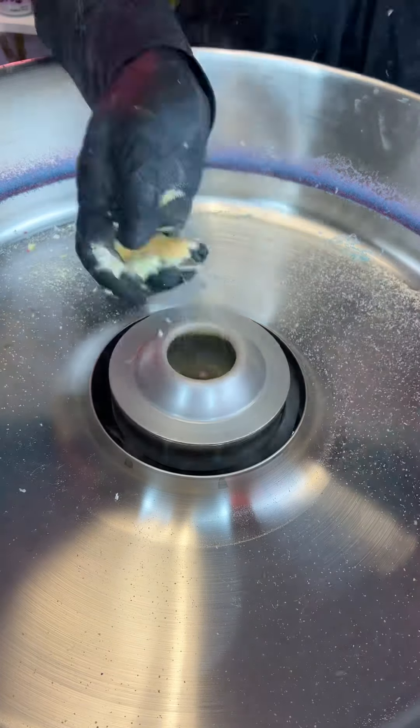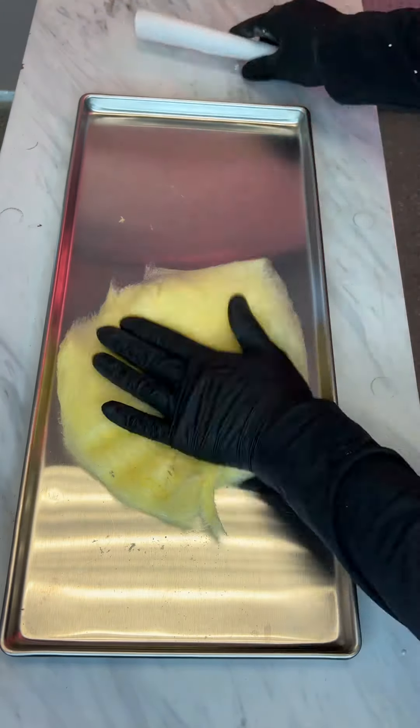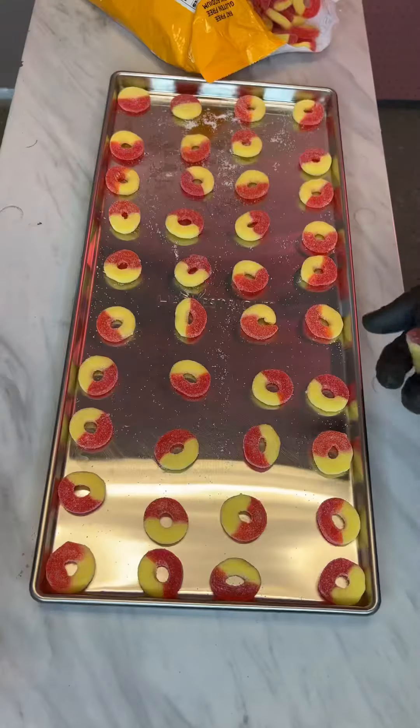I said candy so many times and I'm probably gonna keep saying it in this video. Comment down below how many times I say candy. So now let's freeze-dry this cotton candy — I'm not gonna eat it, I'm gonna freeze-dry it because I freeze-dry everything I can get.